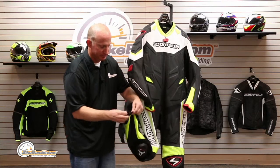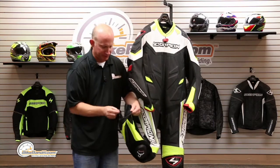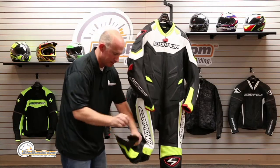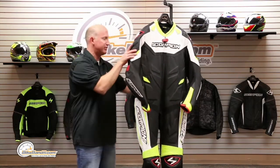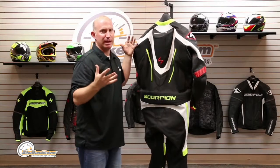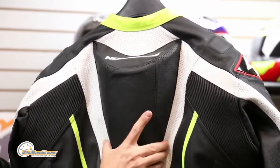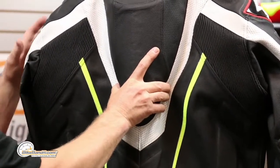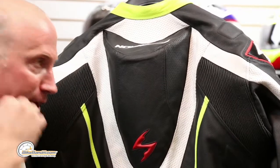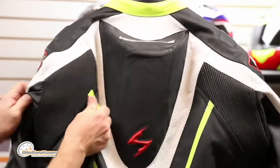A lot of people think of Scorpion as just a helmet company — they've expanded, and they've impressed me. Pretty slick. The speed hump is primarily an aerodynamic feature, but it's also built for those using the Leatt STX and STX RR neck braces. It's actually contoured for that race position — not only aerodynamics, but your helmet won't go all the way back.